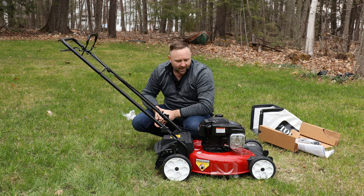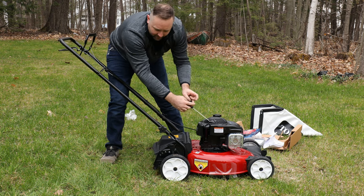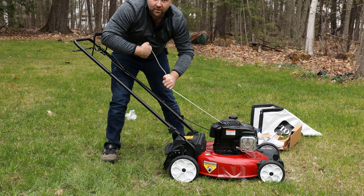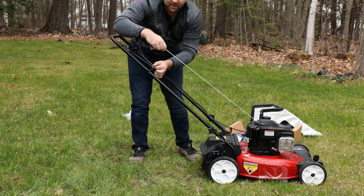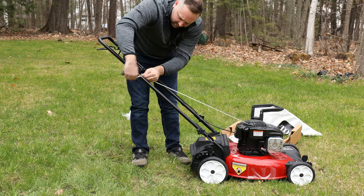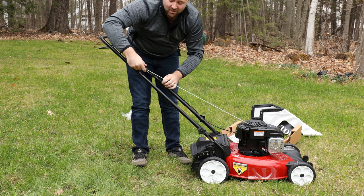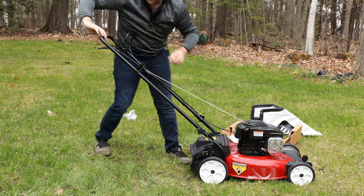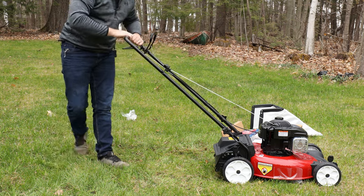Now that the handlebars are connected, take the pull cord and slowly pull that up — it'll be really tight because the oil isn't in yet and nothing's lubricated. There's a little coil on the handlebar itself; slide the string inside so the handle rests right on the coil. That way you can start the mower while standing back here.